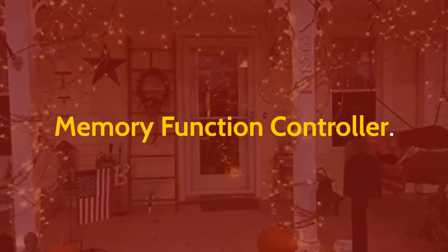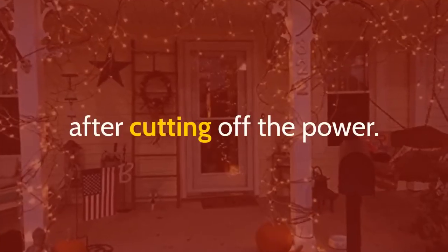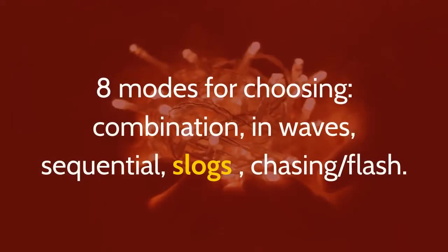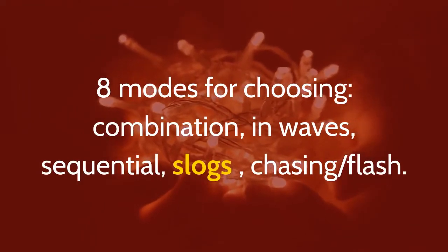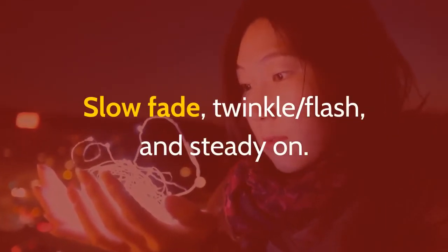Memory function controller: The controller is designed to remember the last setting after cutting off the power — no need to set the light again. Eight modes to choose from: combination, in waves, sequential, slugs, chasing, flash, slow fade, twinkle flash, and steady on.